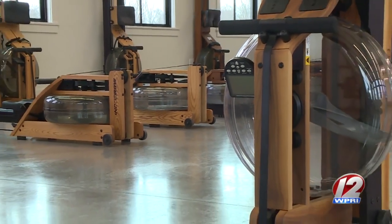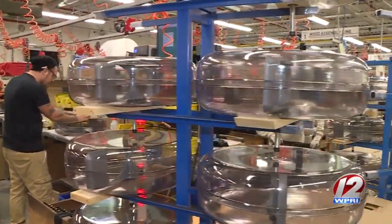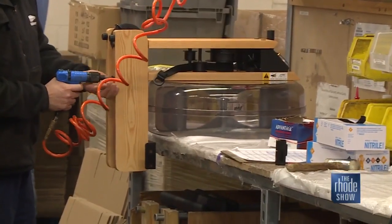The water rower made waves when it was patented in 1988. Back in the early days, we were selling a few hundred a year. Have things changed — now we're doing 400 a day, so it's grown by that magnitude.